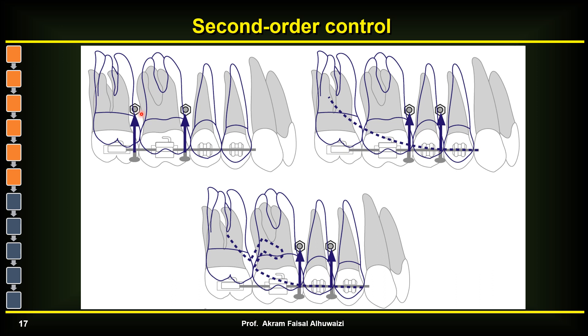Sometimes it's difficult to place TADs between the six and seven because they are very distal and the space between the roots may be small. So you can place them between the four and five and intrude those teeth. As you intrude the four and five, you curve the wire in an RCS bend, which contributes to intrusion of the six and seven. You can also make a boot-type bend to increase the flexibility and reliability of the wire to intrude the six and seven.